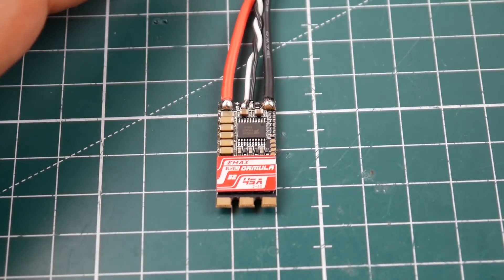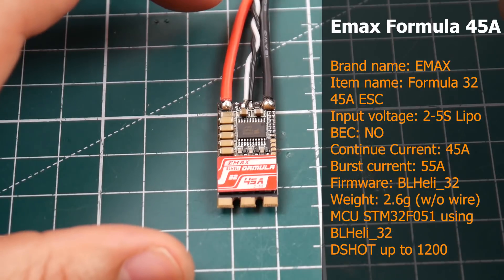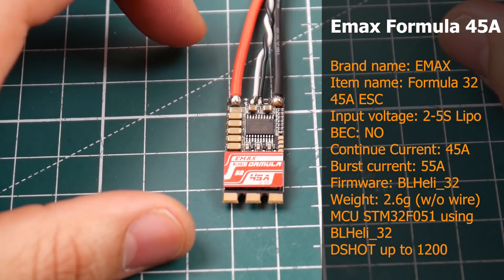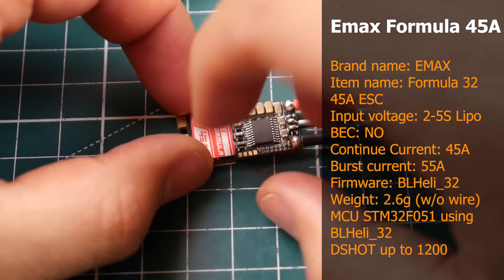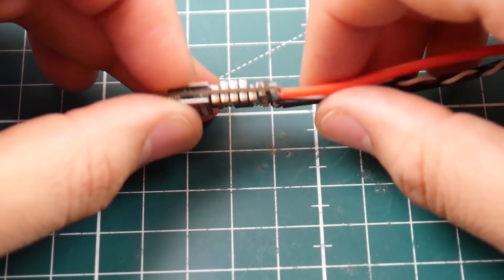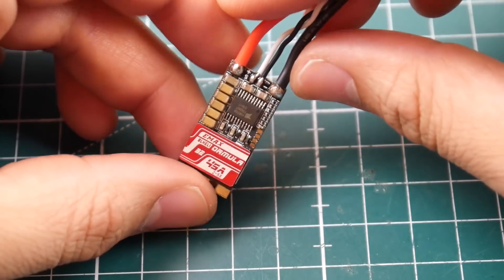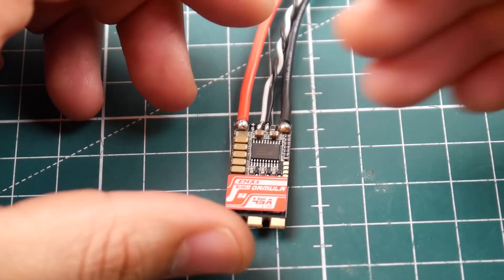Welcome back to the channel. Today we're reviewing the Emacs Formula ESCs. These are 32-bit ESCs rated for 45 amps with a 55 amp burst, which is pretty insane for such a small ESC. It does have a heatsink and some filtration — not as heavy as others, but a pretty good amount with some nice fat capacitors. We're going to be noise testing this with a flight controller, recording the FPV footage, and doing a standalone ESC stress test.